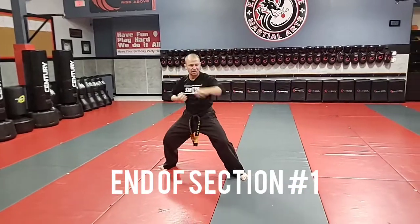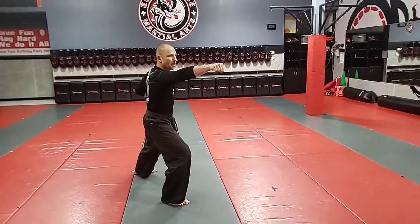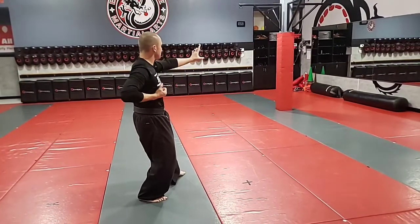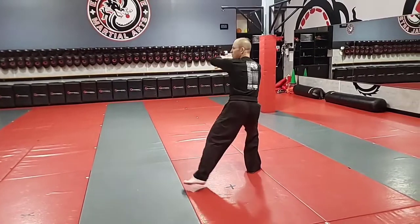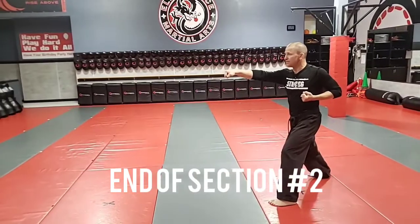Now I'm going to transition back to a horse stance as I downward block. Front kick, punch. Step up and I do a cue cell as I step into a cat stance. Front kick, punch. Look over my shoulder. Downward block and punch. That's our second full kiai.